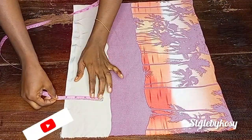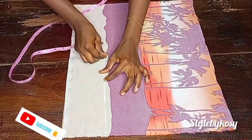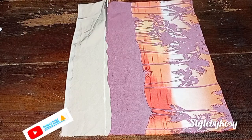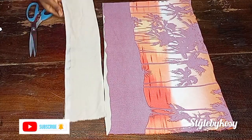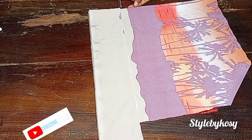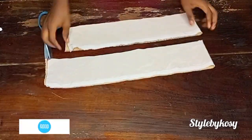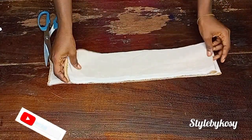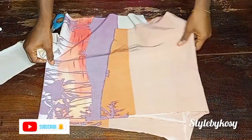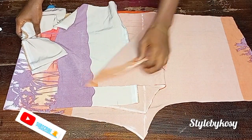After cutting out the back pattern, I went ahead and folded the fourth piece of fabric by two and marked the waistband — four inches wide, because I noticed the fabric was stretching a little. After cutting the first waistband piece, I cut out the second piece — one for the back and one for the front. After doing this, I'll go ahead and start sewing, beginning with the kimono.